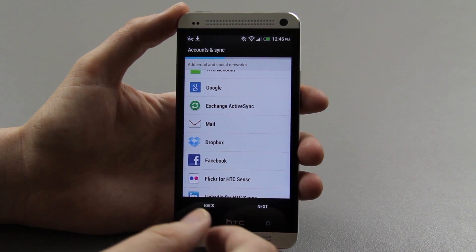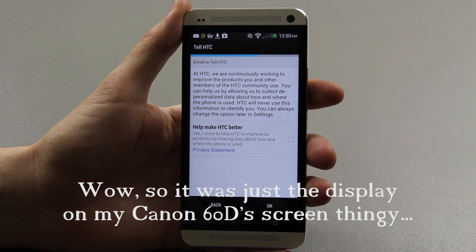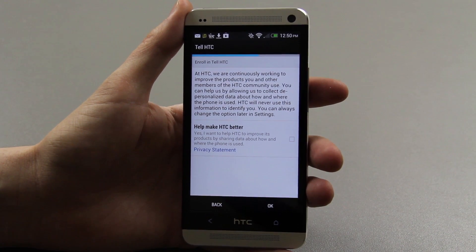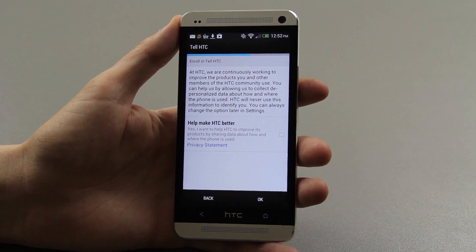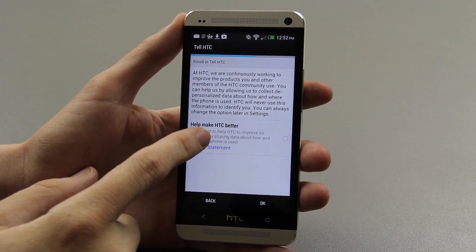My screen is shaking a little bit, so hopefully you're not seeing that — might be an issue with my camera. My screen looks like it's flickering, so I don't know if the end product is going to be a flickering video as well. Hopefully not.